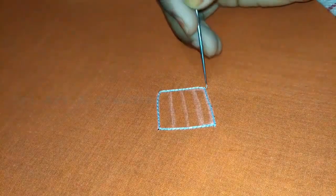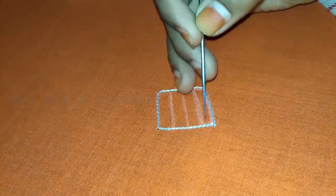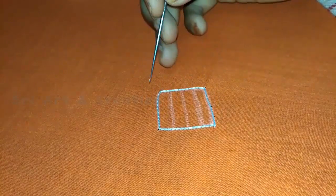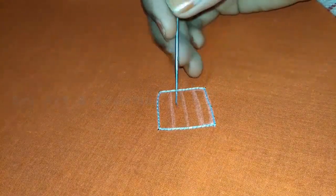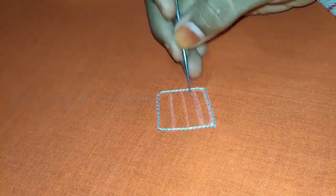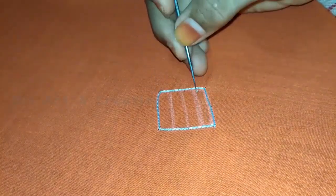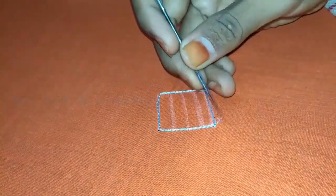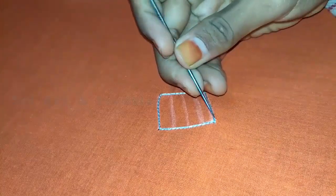When you have the outline, you should use this outline. When you are using the same shape, you will use the outline. Now, we are using the line column. If we add a small gap, we will put it on one side. Start with a side, start with the outline.